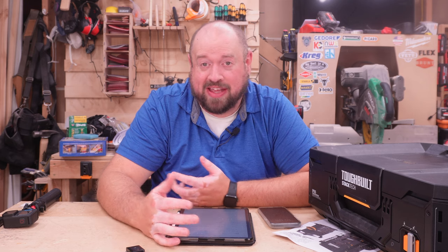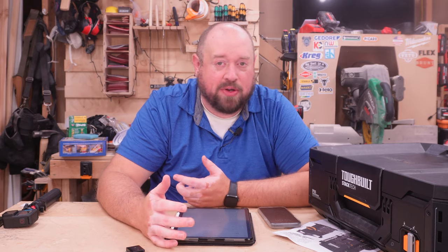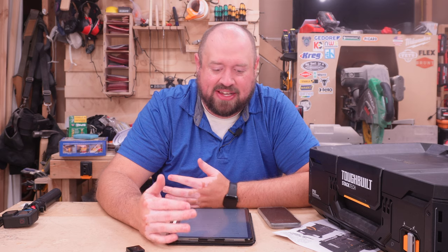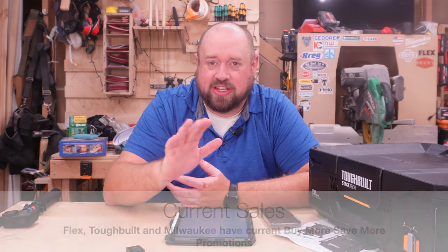When it comes to price, there's quite a bit of disparity between these different solutions, partly because some are slightly more professional or heavy-built than others. The most expensive on the market — including a couple I don't have here — RIDGID, Flex, and Klein all come in at that $80 price point for this size of box. They do run sales — for example, Flex is running a Buy More Save More right now, and Klein's got about $15 off — but those three are certainly the most expensive.